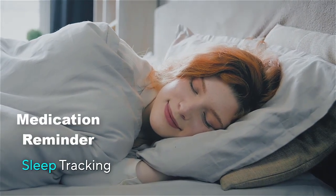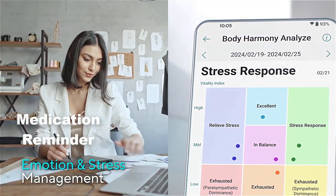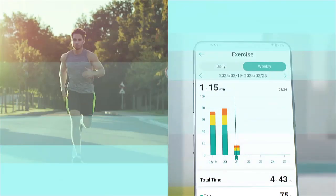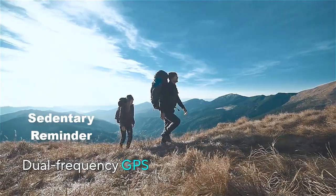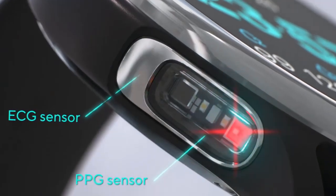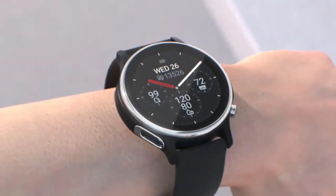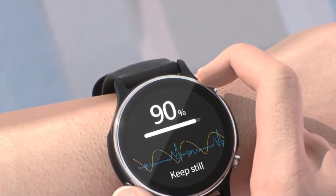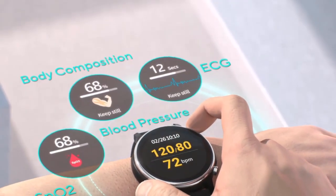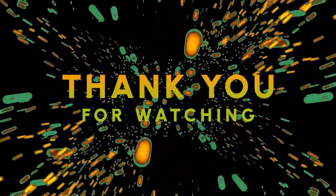Set reminders to take your medications at specific times, helping you manage your health more effectively. Receive alerts to move if you've been sitting for too long, promoting a more active lifestyle and reducing the risks associated with prolonged inactivity. Overall, the Asus VivoWatch 6 combines advanced health tracking features with everyday convenience, making it a versatile smartwatch for those who want to effectively track their fitness, health, and daily activities.